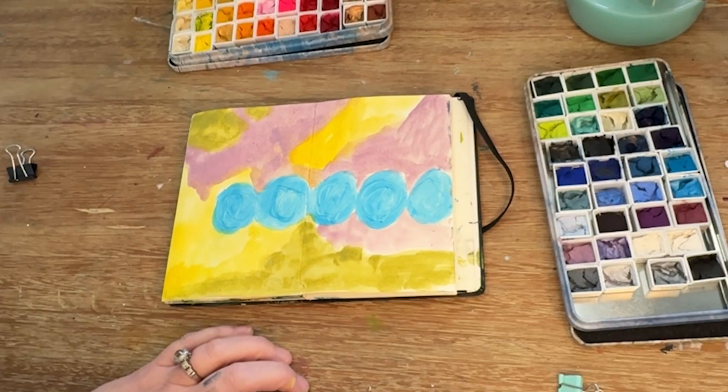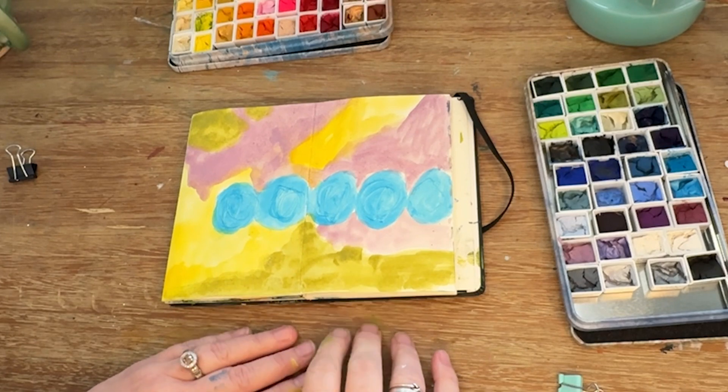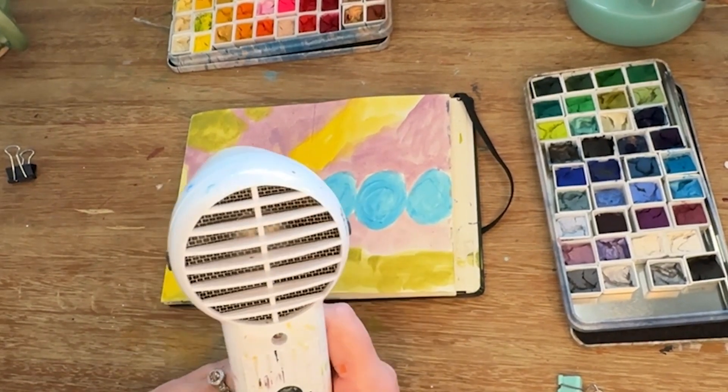Patience has never been my strong suit. That's why I work a lot in acrylic, and so you can see me breaking out the heat gun to just dry my page a little quicker.